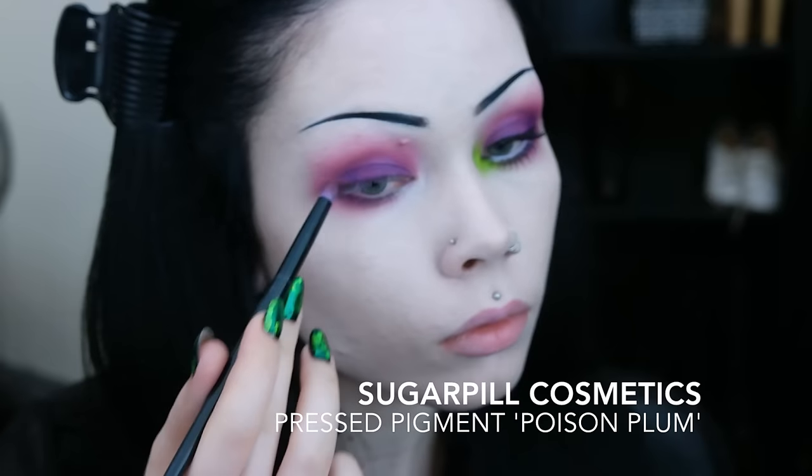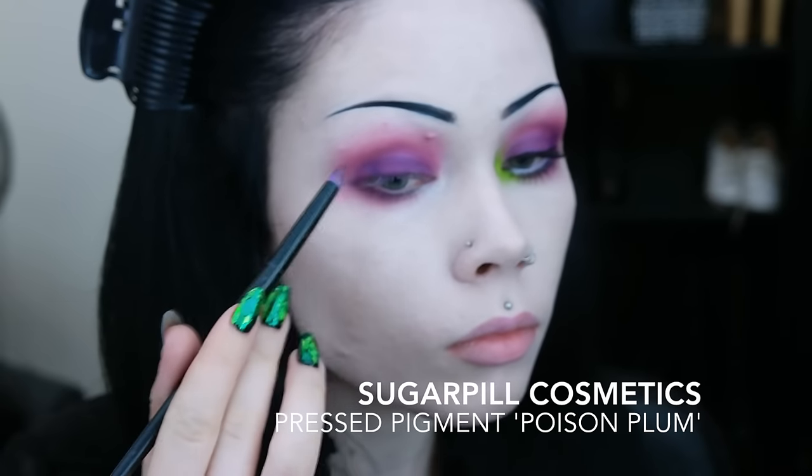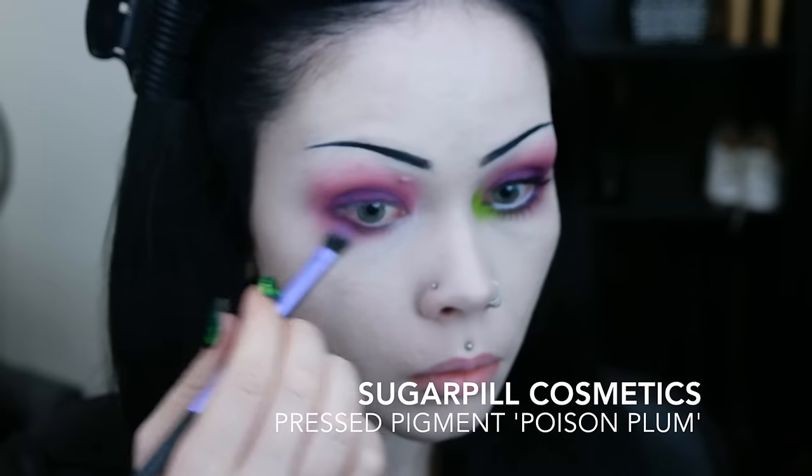I then take a much darker shade of purple and I apply this to the outer third of my lower lash line, the outer third of my eyelid, and then I blend this well into the crease.